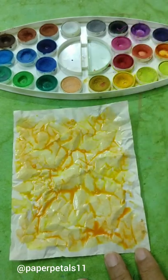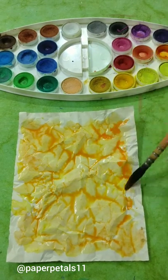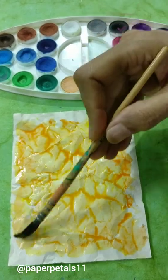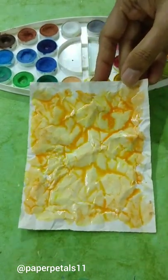You can try this technique with acrylic colors or gouache or any other water-based colors and I'm sure they will give you equally good results. Leave this to dry completely.